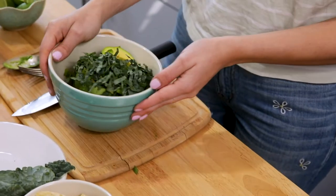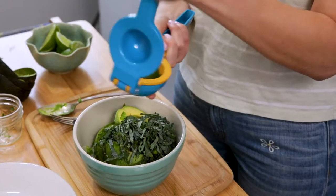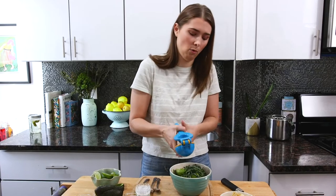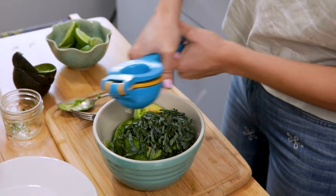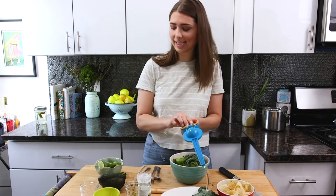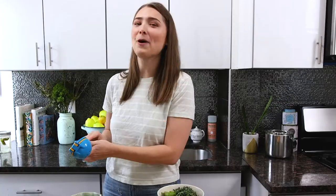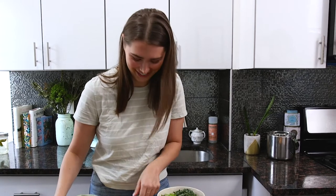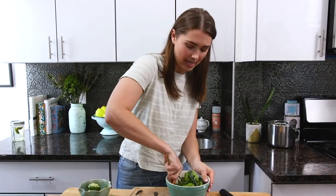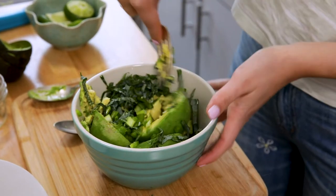Look how pretty that is and I haven't even mushed it yet. I use a ton of lime — half a lime per whole avocado, so scale accordingly. Fresh squeezed. You need that for some wetness, and wetness is the essence of moisture. Mash it up with a fork and then we'll do some action with a spoon in a second.